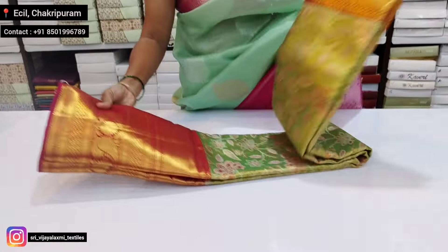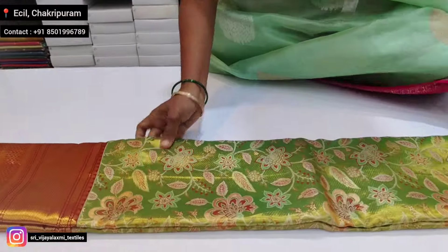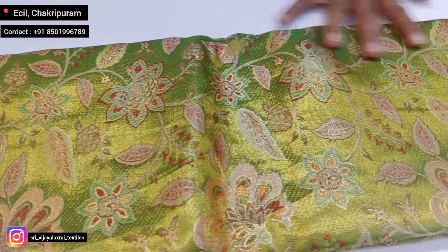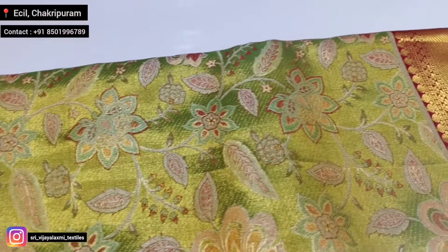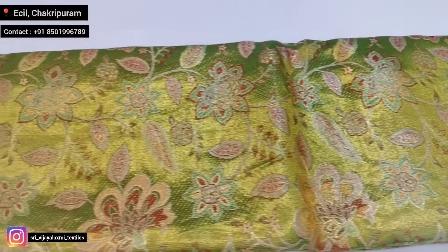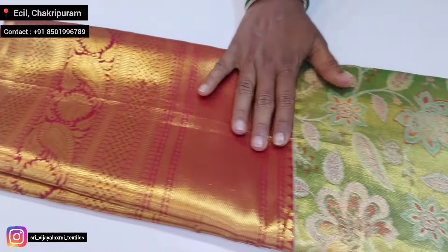The first color is light green — parrot green with pista mixing. Pista green with pina zari weaving, light gold, maroon color. Light greenish shade complete sari with weaving and pallu.